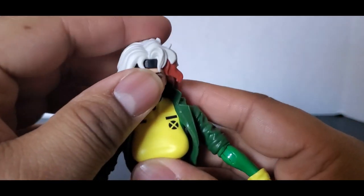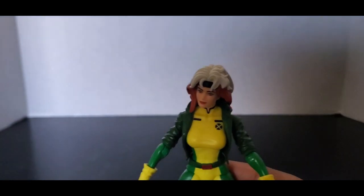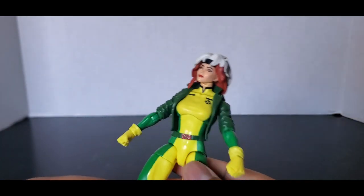It looks very glossy. I don't mind that the face looks a little glossy — it's fine, it doesn't bother me. It's from an animated show, so it's gonna have certain looks like that.